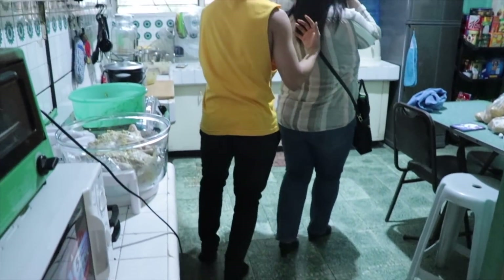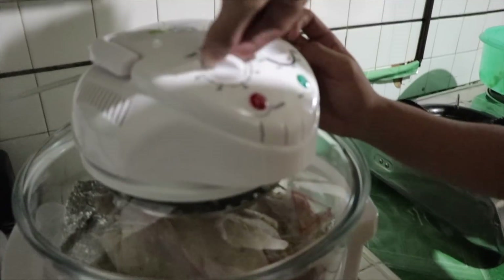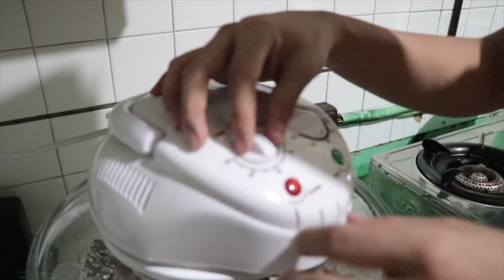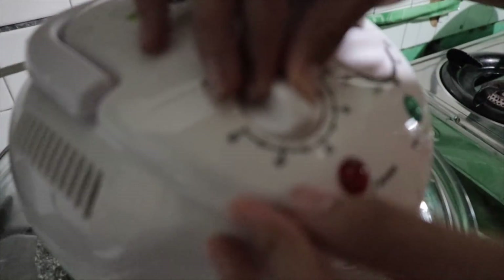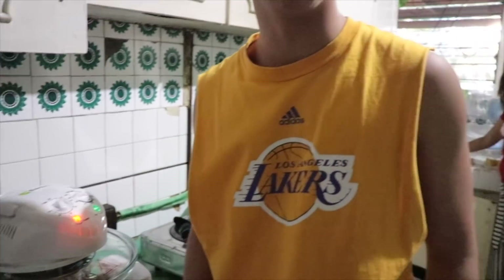Oh my gosh, I'm so sorry! It's okay, it's only $500. In 45 minutes. Boom. Now we wait.